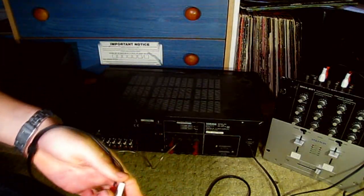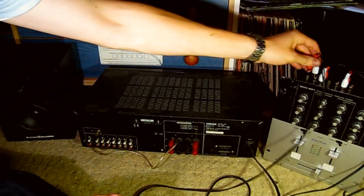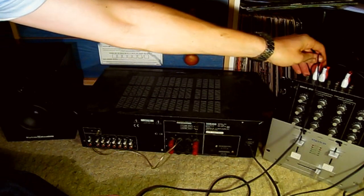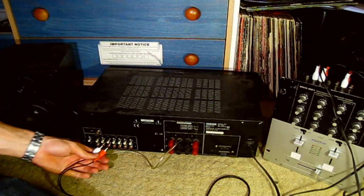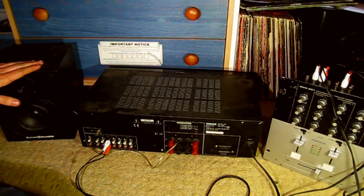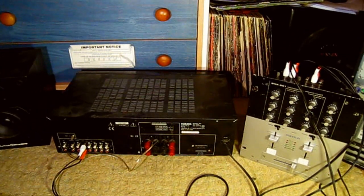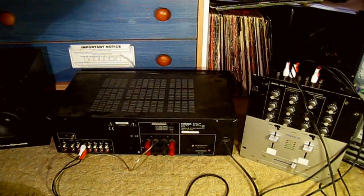Now you've got all that connected up, you need to connect your mixer to your powered speakers, amp, or whatever you connect your mixer to to get sound. You want to go to the main output on your mixer and connect it — I'm just going to connect it to the auxiliary input on this amp here so we can get some sound. Once you've got everything connected, boot the computer up and I'll show you what to do on the actual computer. Once the computer's booted up, you need to set it into six channel mode.